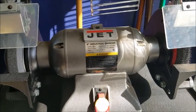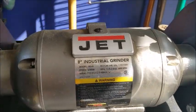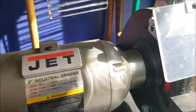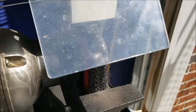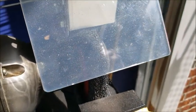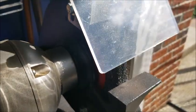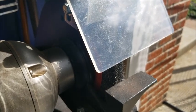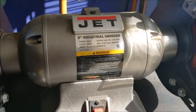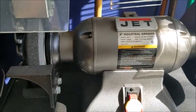So this is my bench grinder. It's a Jet 8-inch industrial grinder, 5/8 arbor, 1-horsepower motor. I have a coarse grinding wheel on it and a wire wheel on it. It originally had a fine wheel on it, but I took that off because I never used it. This wire wheel takes off just about any rust that you want it to take off. Very powerful motor — 1-horsepower. It's a super good bench grinder. Highly recommend it.